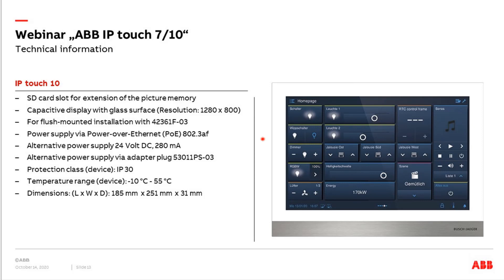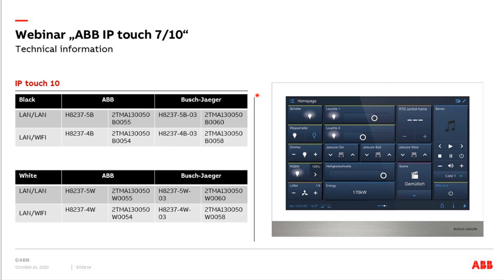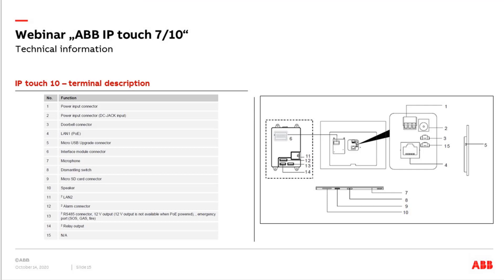The technical details for the 10-inch panel are more or less the same. We have a slightly higher resolution, but the same powering options — PoE, 24V, or adapter plug. Two versions are available: LAN/LAN and LAN/Wi-Fi, again in two colors. The connections on the back side are completely the same. The only difference is a second connector next to the doorbell connector, which is currently without function and can be ignored for now.